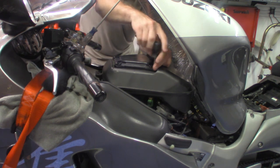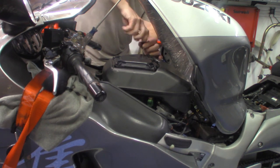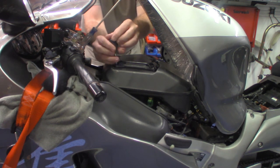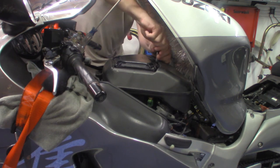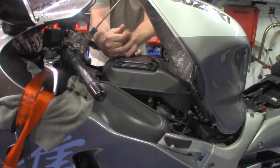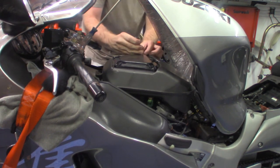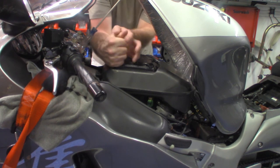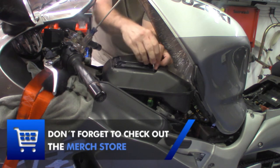Just like when you're changing a tire on your car. Now we're going to go back and tighten it. I'm going to start on this top side, then go to the front right, now to the top left, back to the back right, and now to the front left. Then we're just going to double check and make sure we got it all the way tight.